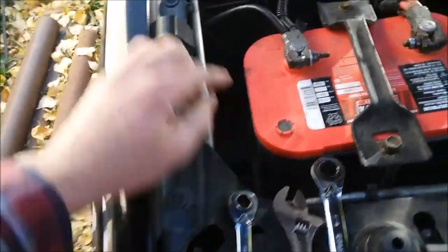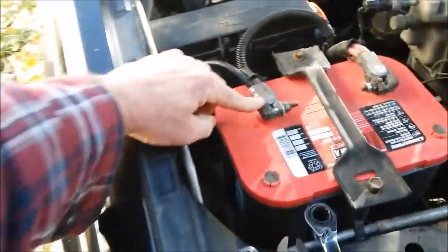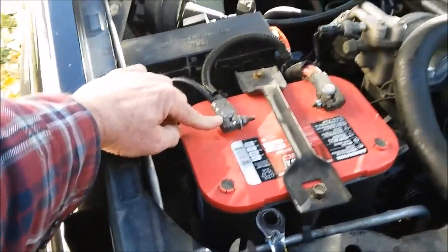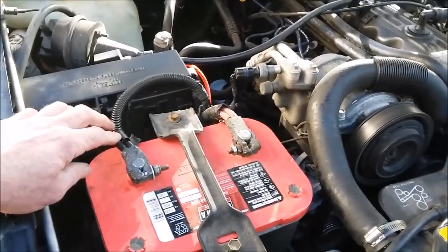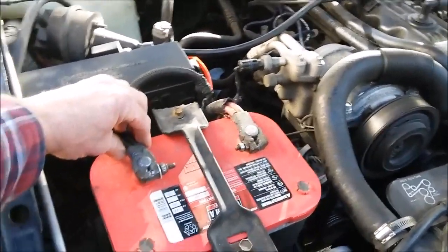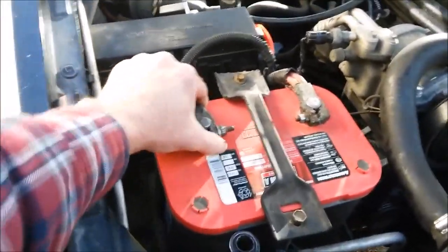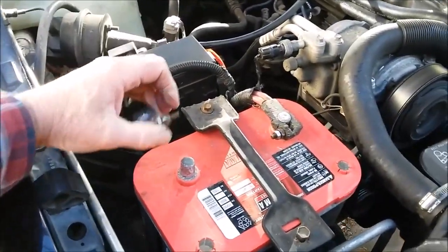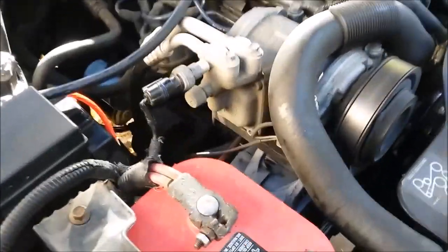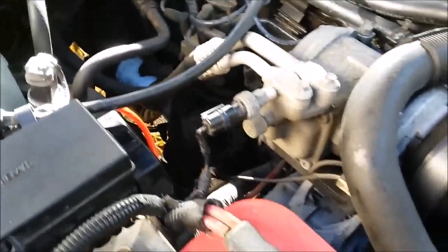One test you can do is take your negative cable off. I pull this off and the engine dies — that tells me it's the alternator, regulator, or a fuse, or a bad ground. She died, so that confirms it's the alternator, regulator, circuit breaker, fuse, or a bad ground.